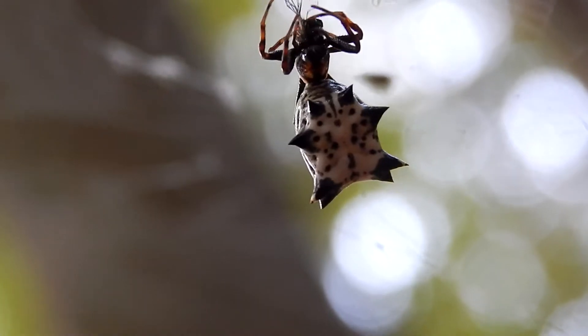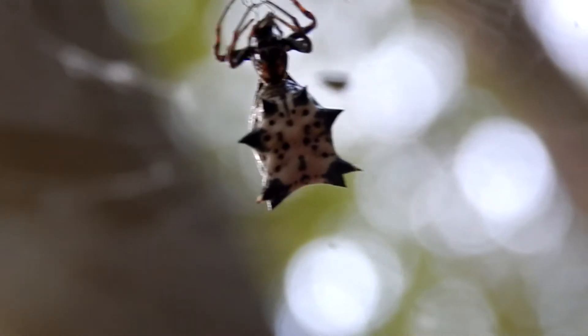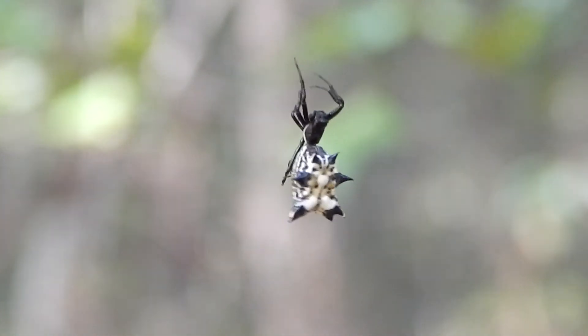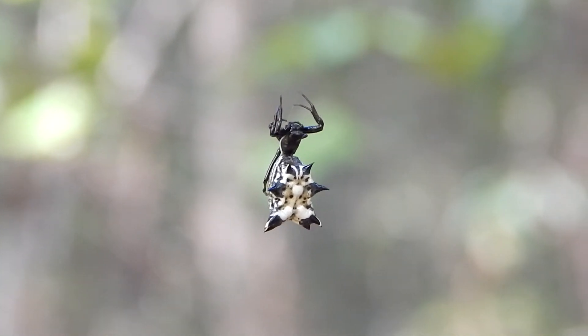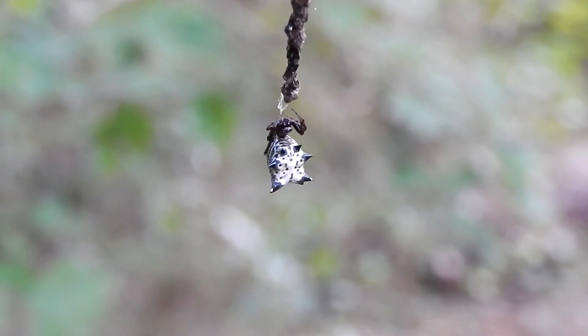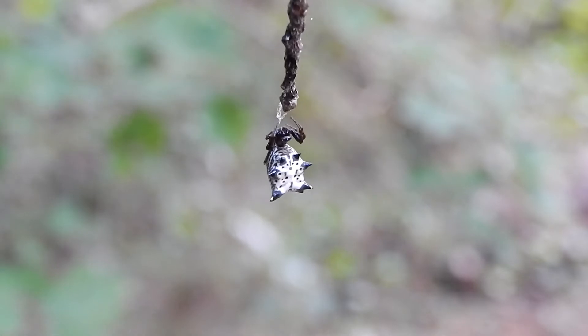The genus Micrathena contains some very ornate spiders. Although not as colorful as some Micrathenas, this spined Micrathena is still very eye-catching with all of its wild-looking spines.